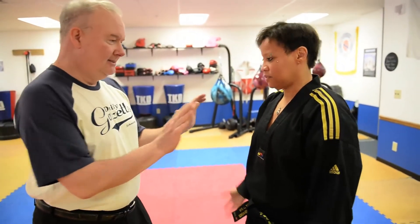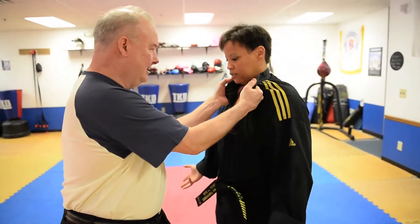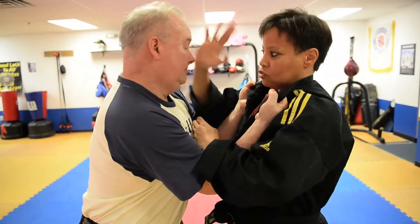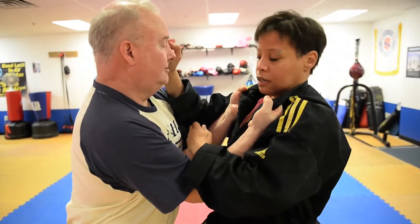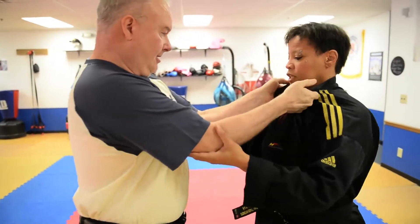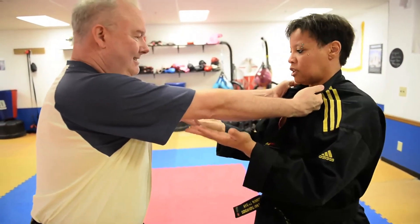I'm going to grab Michelle by the lapels here and we'll see what happens. So if somebody grabs — I can bring him in close to me, strike, strike. If he's got a little bit of a straight arm, meaning he's extended, I can pop the elbows up.